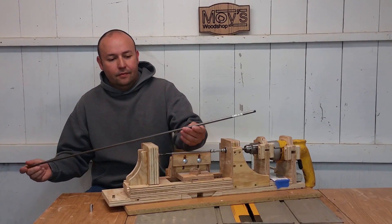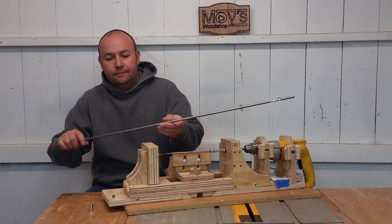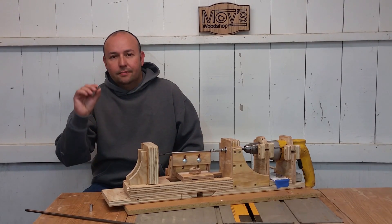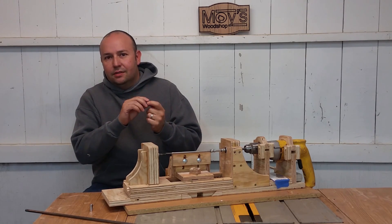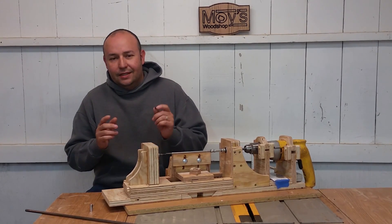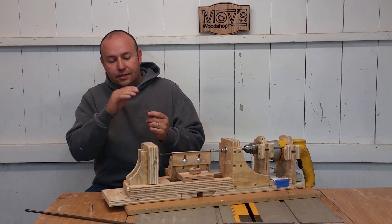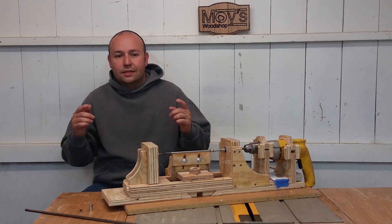As for the mandrel, the steel rod is a 5/16 steel rod from a big box store. Cut a chunk off, chuck it into your drill, and using a belt sander or file, take the thickness down evenly all the way across. Get a pen bushing — a 7mm slimline bushing. You want this bushing to slide across the entire mandrel freely, but not with too much of a gap. Once one end is close, slide in the bushing and use 220-grit sandpaper while it's chucked in the drill until the bushing goes all the way across. Then cut threads on each end — that's how I ended up with this.